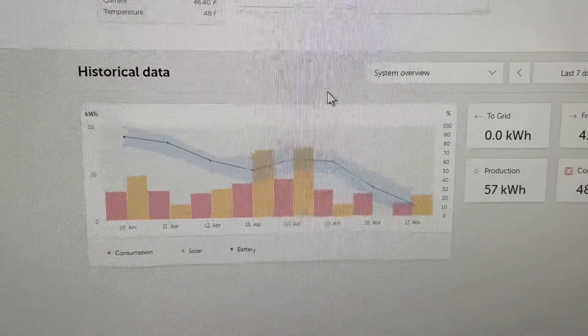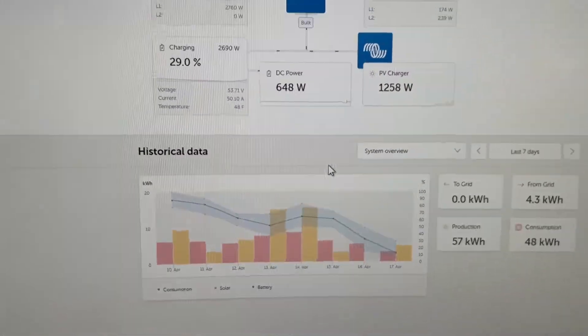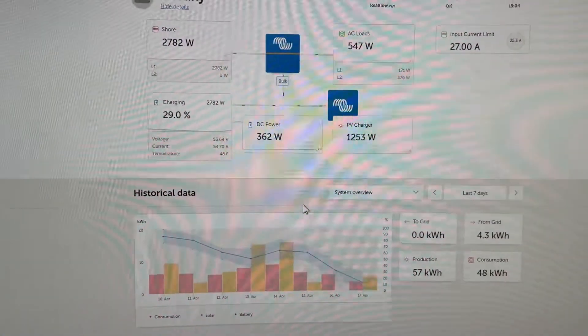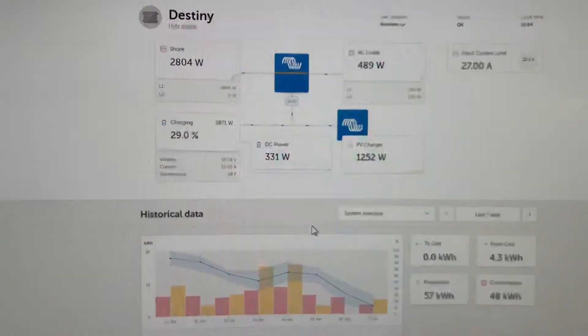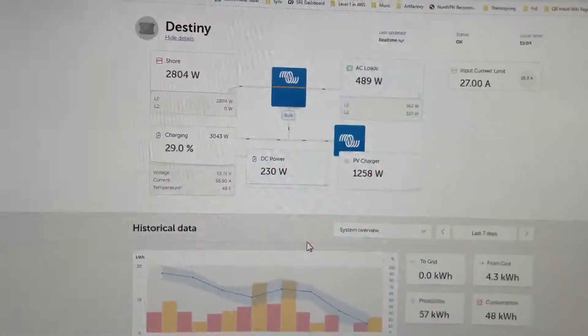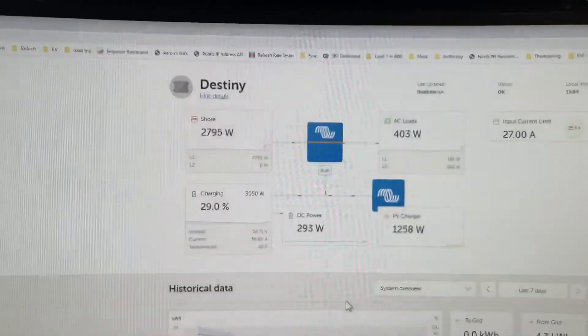I could plug into my parents' house where I'm at now, but instead I'm testing out my scenario of being plugged into a generator, so we'll walk over to that in a second. I have my generator running, which can produce a total of about 2,790 watts max.